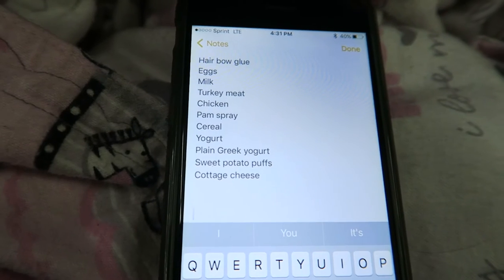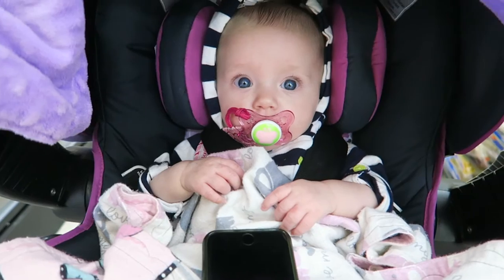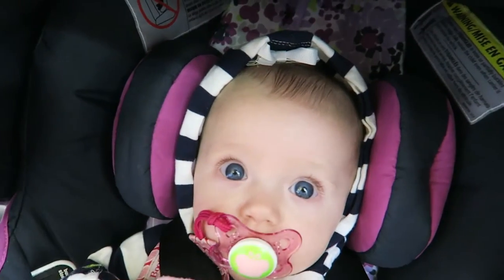We just got to the grocery store. I think the baby is asleep — let's do some healthy grocery shopping. Here's the grocery list, still need to grab a few more things. She just woke up and I'm strolling down the milk aisle.